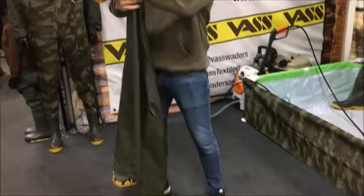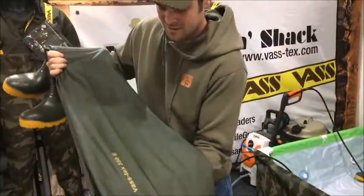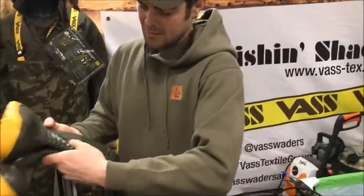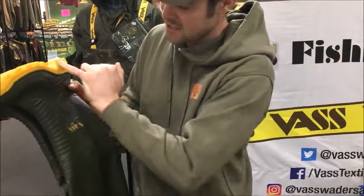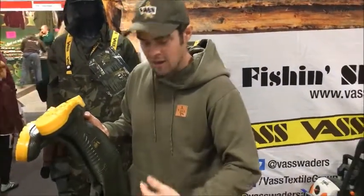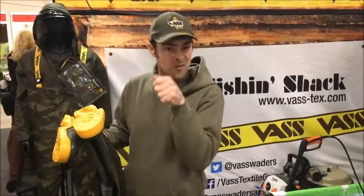Let's just unfold them now and take a closer look. Okay, so these are the VAS Tech 350s. One of the things I like about them the most is the low profile boot, as you can see here. This is very important to me because I like to roll the wader down and keep them in front of my bivvy, so I can literally hop into them should I get taken straight into the fish.